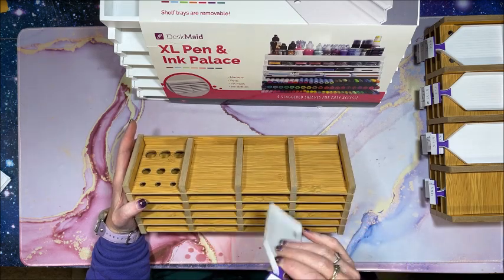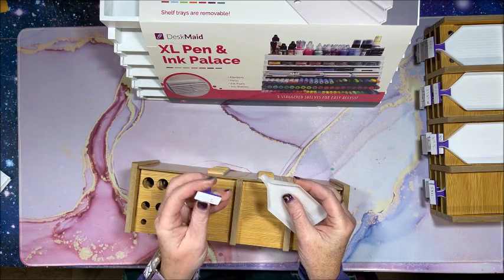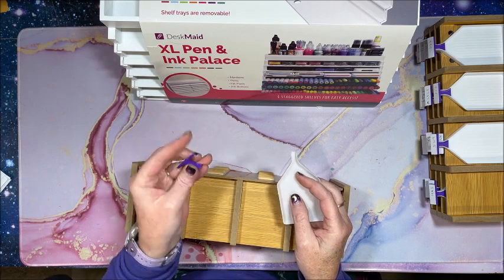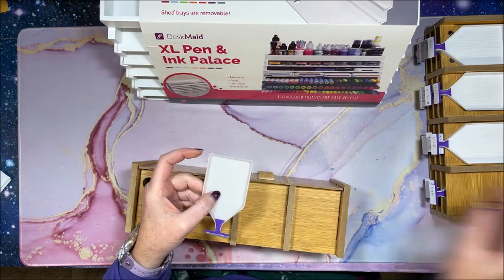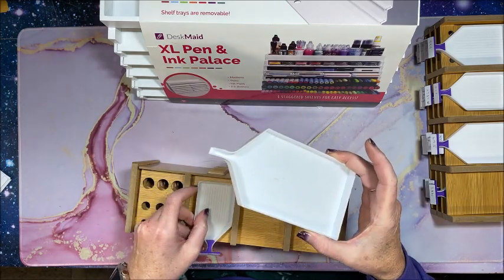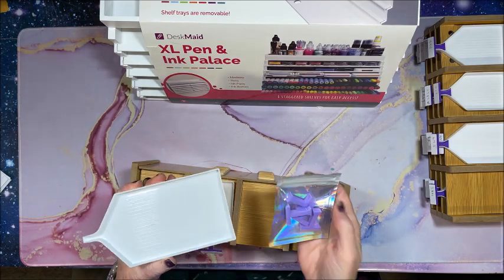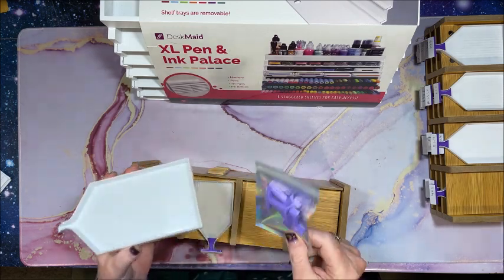I bought these stoppers from Etsy — I'll link the shop down below. It's Victoria with Tori's Diamond Tools, and she has 12 different colors of stoppers to pick from. I worked with her to create stoppers for the larger white trays, which are my favorite, since she didn't have those available. Now she has them on her Etsy shop as well.